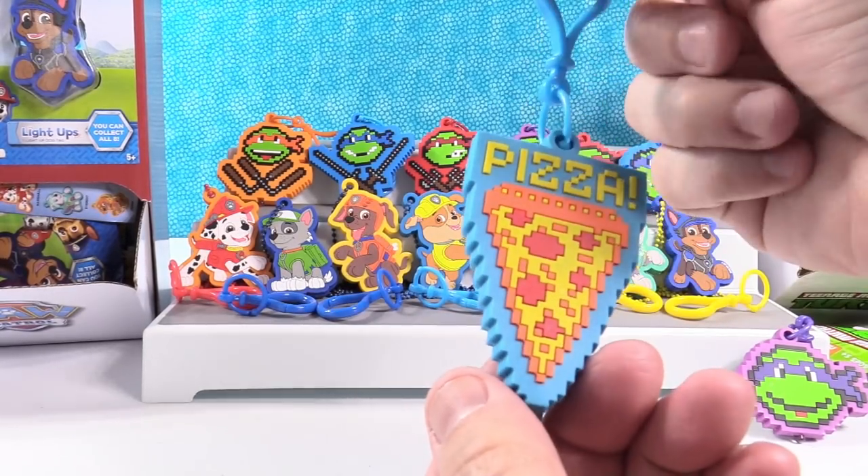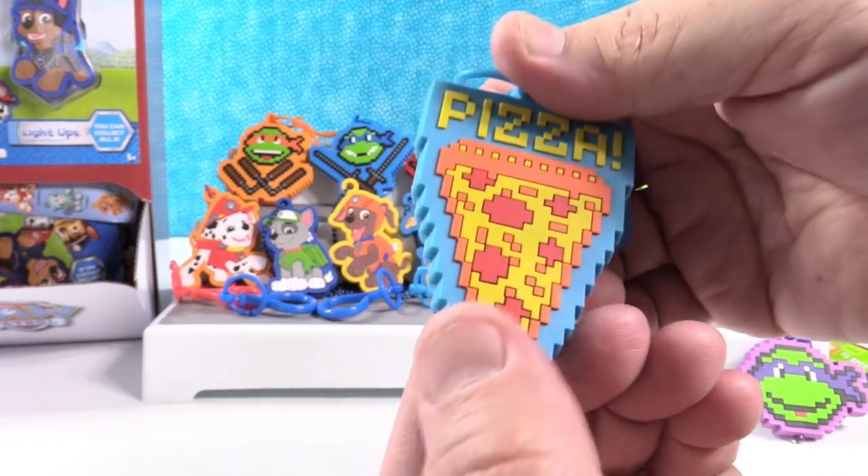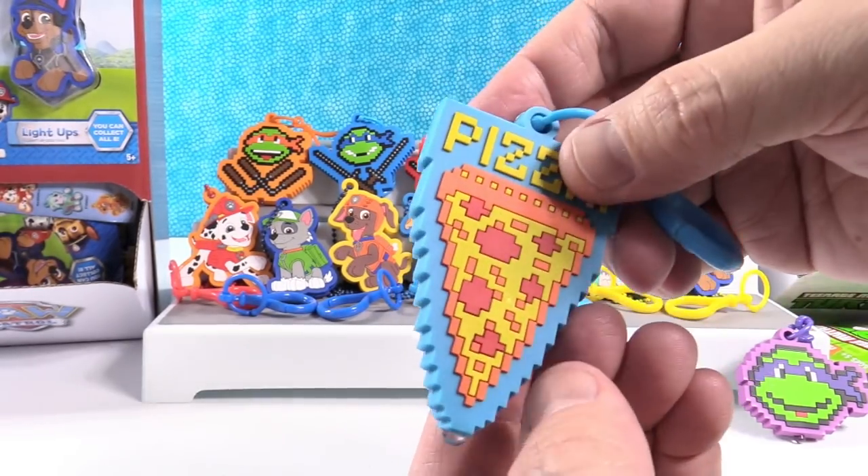Whoa — look at that one. It says pizza! That's cool — the turtles do love pizza. Look at that, I love that piece of pizza.